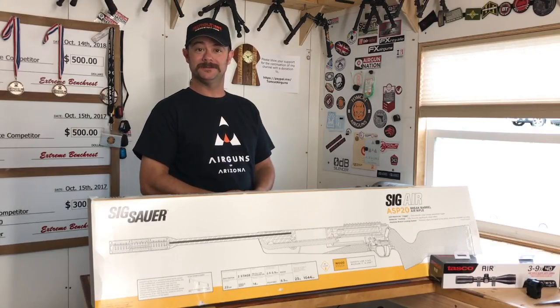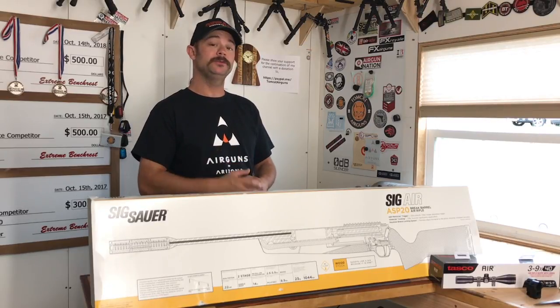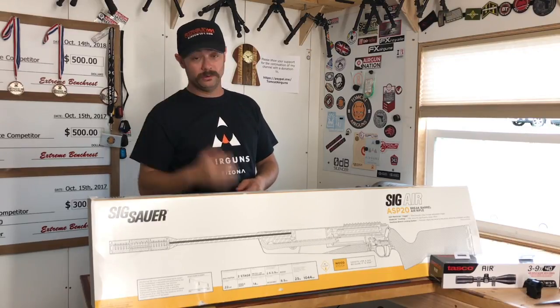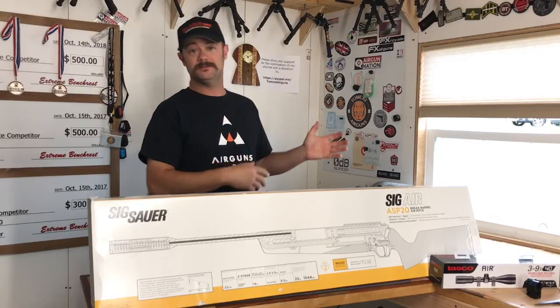Hey everybody, welcome back to Tomcat Airguns. What I've got to show you today is the Sig Sauer ASP20 22 caliber brake barrel air rifle. Before I get started, quick reminder — I'm on Airgun 101, head on over there to check out my other videos as well as a whole bunch of others about airguns.